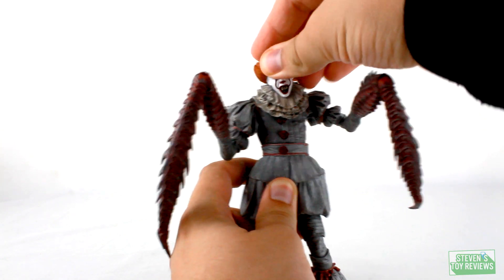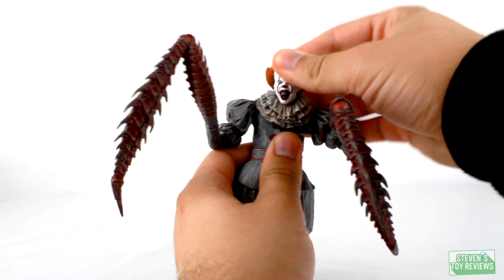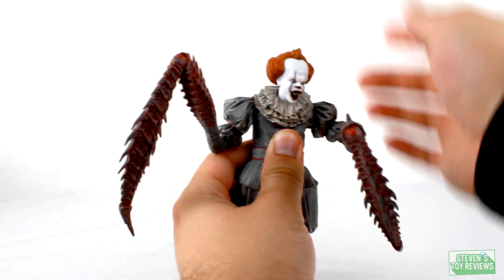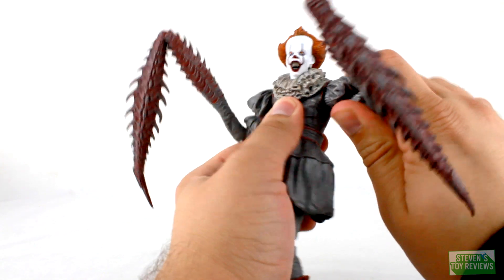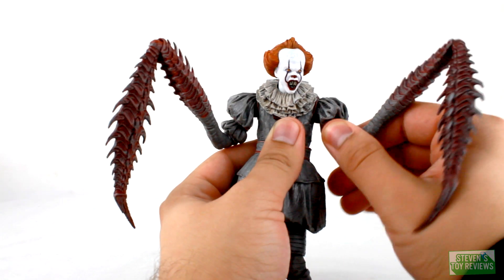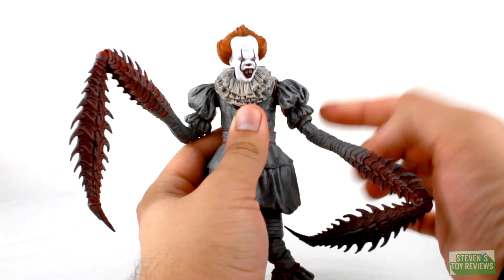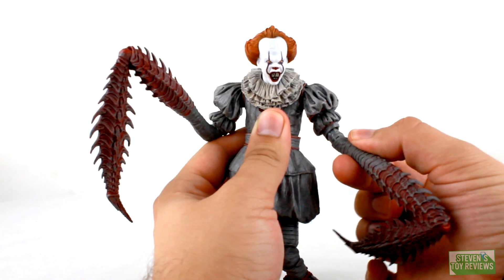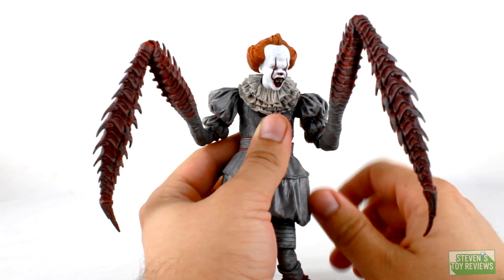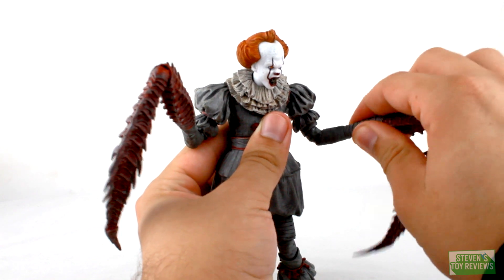So I'll go through articulation rather quickly and talk about the new stuff in depth. The head plugs in on a peg that connects to a ball joint, and the neck plugs into the body on a ball joint, so we get some decent movement — though on this one it likes to pop out a little bit, which isn't a huge issue since it pops back on. Shoulders plug into the body on a swivel with a hinge to move the arms in and out. We have a bicep swivel, a double elbow hinge with swivel movement at each plug-in point, and then at the forearms as well. We'll talk about the bug arms in a minute.